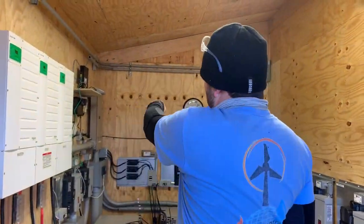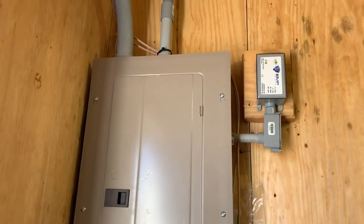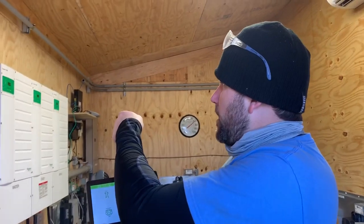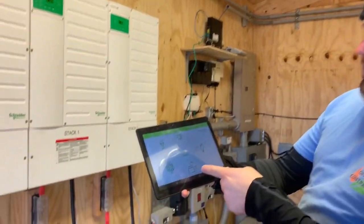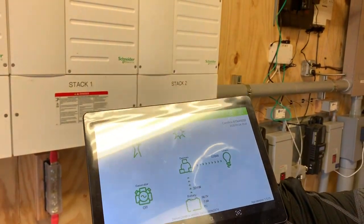This is the power shed. We have the generator feed coming into that panel. The exterior of the house service is in this panel over here, as you can see, with EMP protection — the EMP shield on all this, both the DC and the AC. We have the Schneider Conext XW Plus system. We have three of these units and they are in parallel.